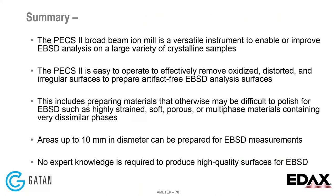To summarize: the PEX2 is a broad beam ion beam tool that's a versatile tool to prepare samples for EBSD work and can be used on a wide range of samples. It's very effective for samples that have oxidized, have deformation, or have irregular surfaces. It can be used on difficult materials — strained, soft, multiphase materials — and we can look at large areas. It doesn't take expert knowledge to get these results; it's essentially an easy push-button tool.